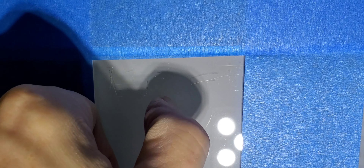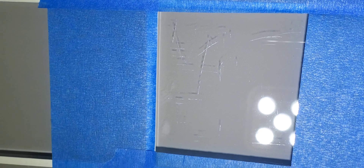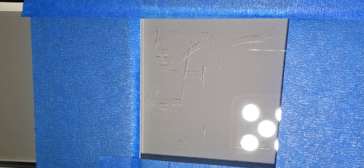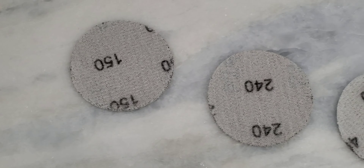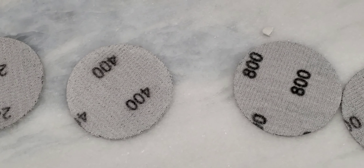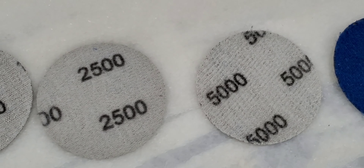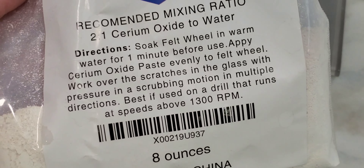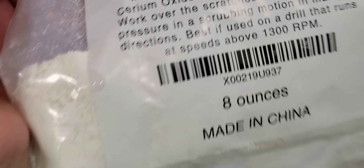So what I'm gonna do is use these glass polishing discs to take the scratches out. I'm gonna use 150, 240, 400, 800, 1200, 2500, 5000, 7000, and then a felt pad with cerium oxide. I got the optical grade because it's white — all the others were an orange color.